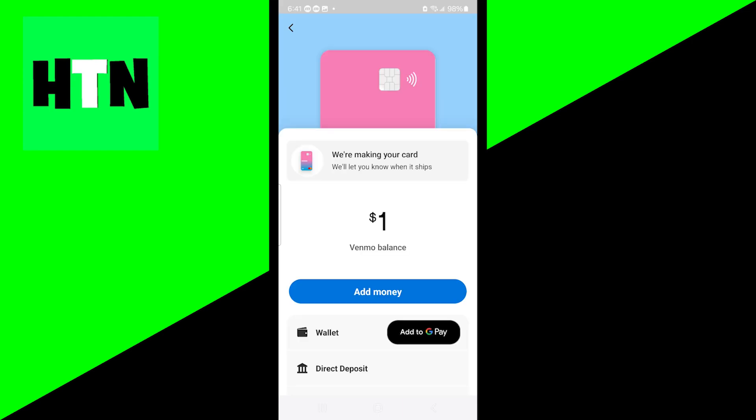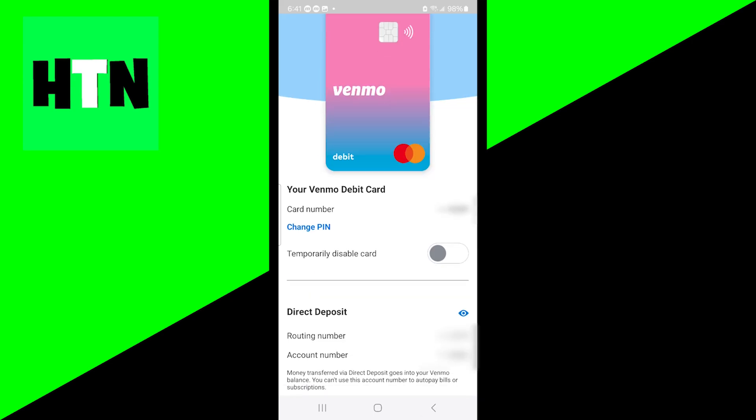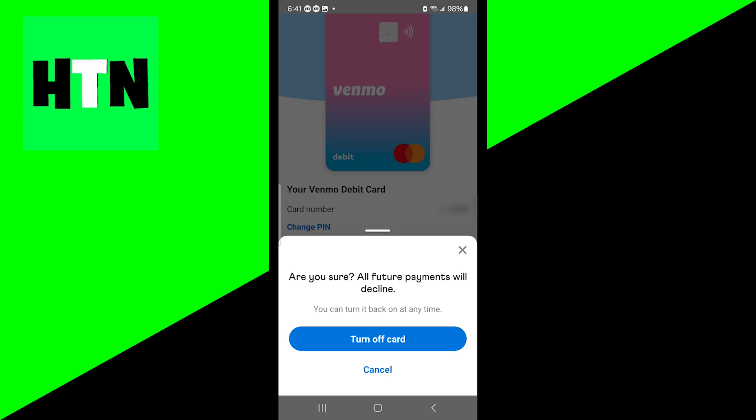Once you're done with that, it's going to show you your balance and stuff like that. But all you want to do is get to this menu, and where it says 'temporarily disabled card,' go ahead and turn that on. When you do this, that means all future payments will be declined. So if this is something you need to do, go ahead and press 'turn off card.'